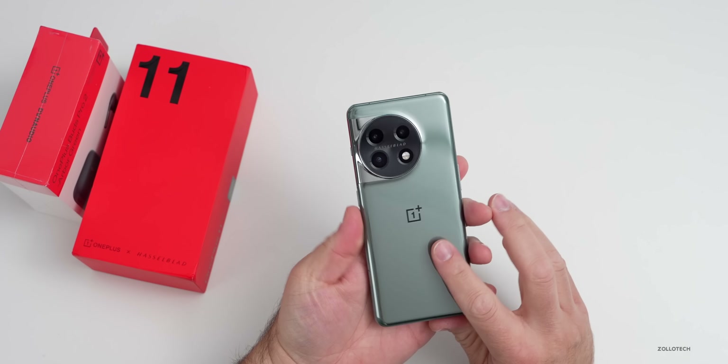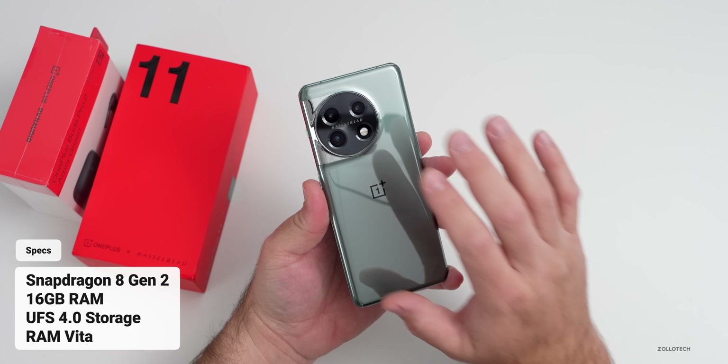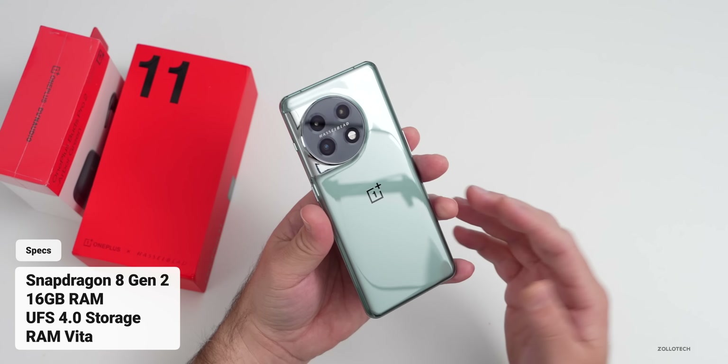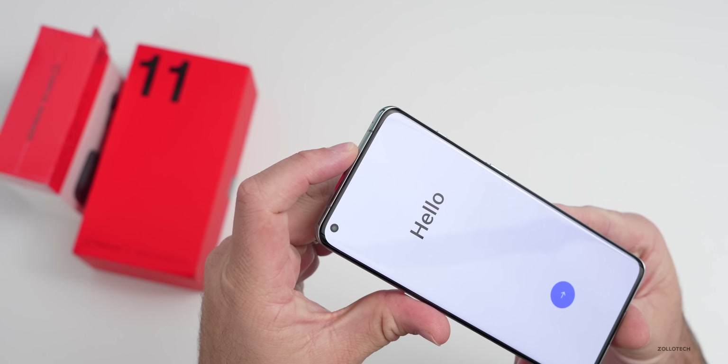Let's go ahead and boot it up. Internally we have the Snapdragon 8 Gen 2 and the CryoVelocity VC cooling system to keep it cool. This has 16 gigs of RAM, UFS 4.0 storage, and RAM Vita — machine learning to help manage overall storage — supporting up to 44 applications active in the background at once. The display is a 6.7-inch 2K, 10-bit panel at 1440 by 3216 with 525 pixels per inch, 120Hz LTPO 3.0, down to 1Hz for always-on display, supporting Dolby Vision, HDR10+, and Dolby Atmos with dual reality speakers.